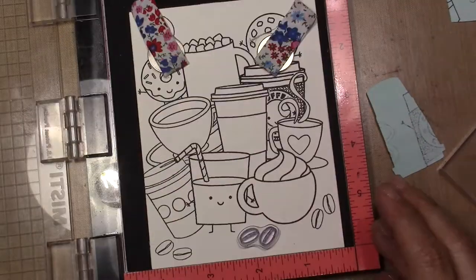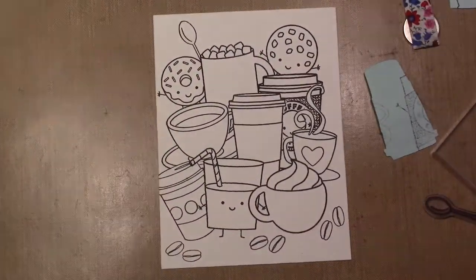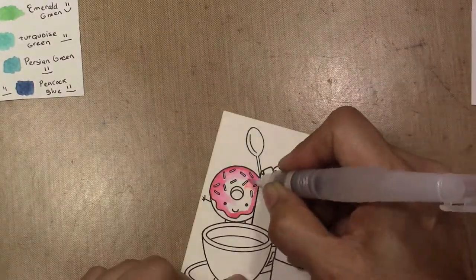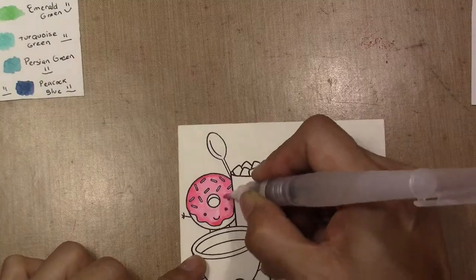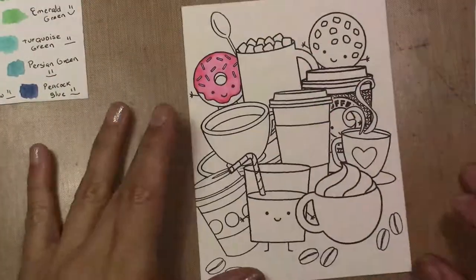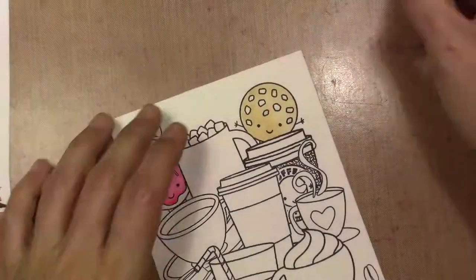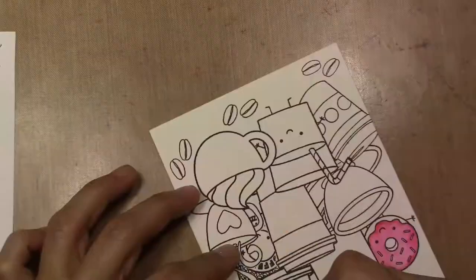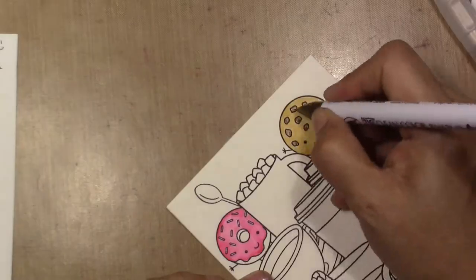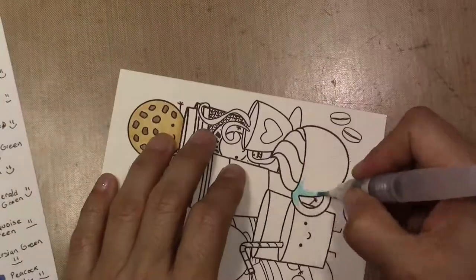After that I'm going to color with my watercolor because I stamped it on watercolor paper. I fast-forwarded a lot of the coloring process because I don't want to bore you, but I just colored this with my Clean Color real brush markers. I did simple coloring, not too much blending, not too much layers.